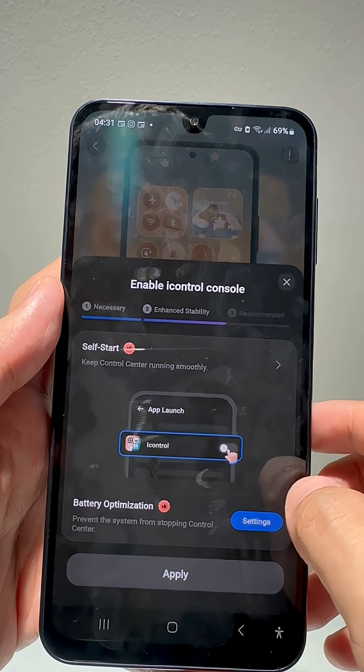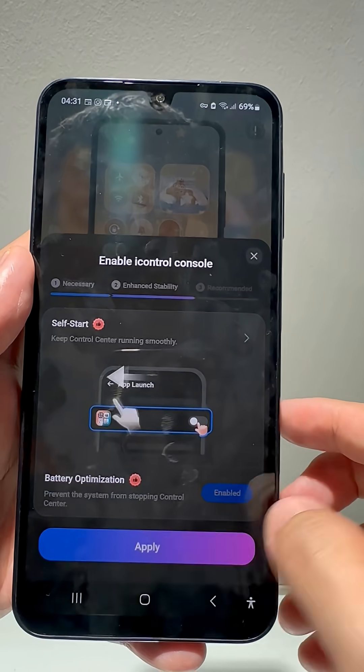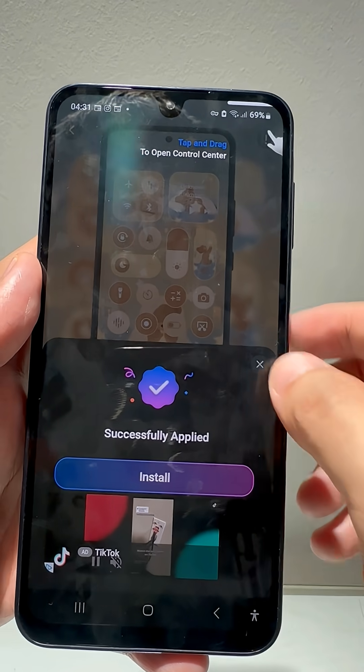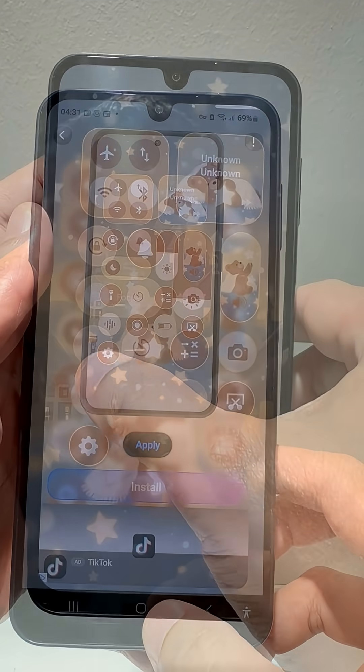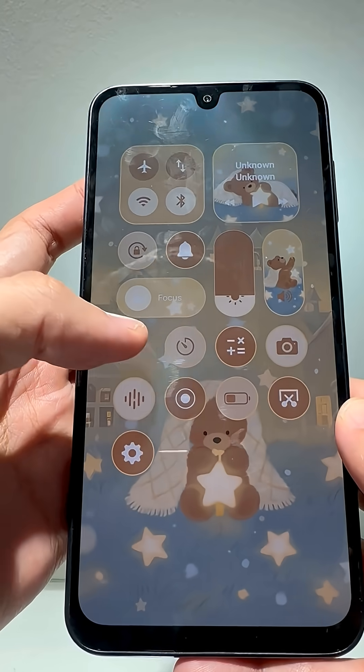Then Battery Optimization — stop it. Done! Swipe down from the top right corner. Your Android now has the iPhone control center.